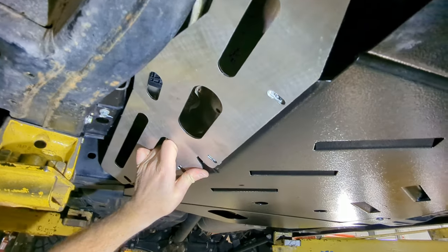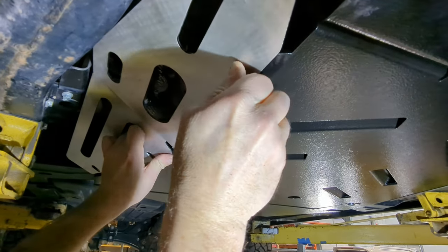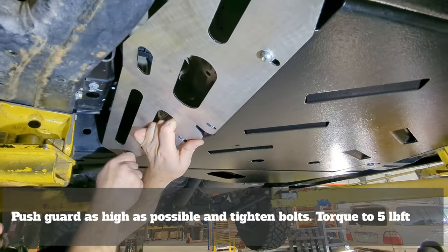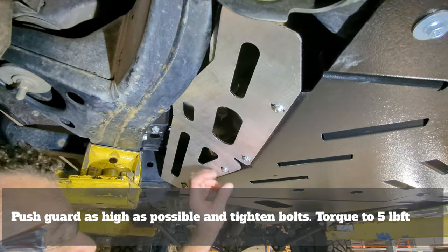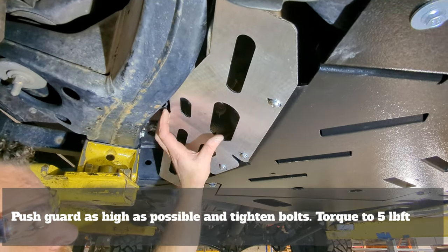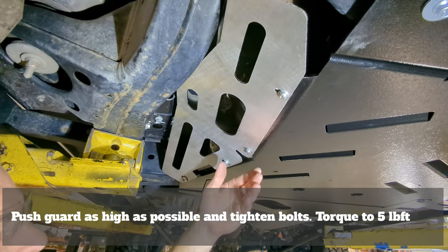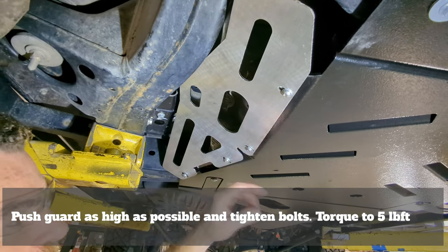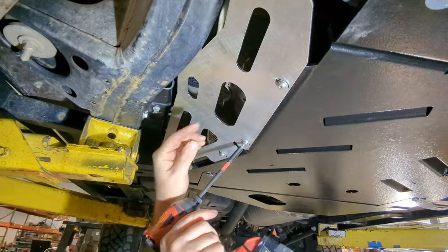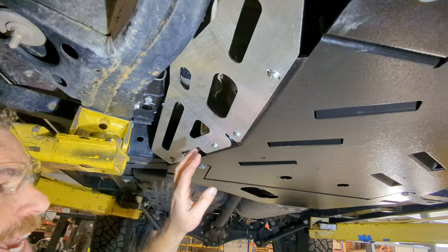We will align our protection plate in place and, using our hardware and washers installed in the proper direction, we will lightly and loosely install. Before tightening, ensure that the skid plate and the protection plate are aligned such that you have a gap — pushing it all the way up — so that there is no impact when you're using your skid plate as a skid plate. Again, we're going to come back and torque these.